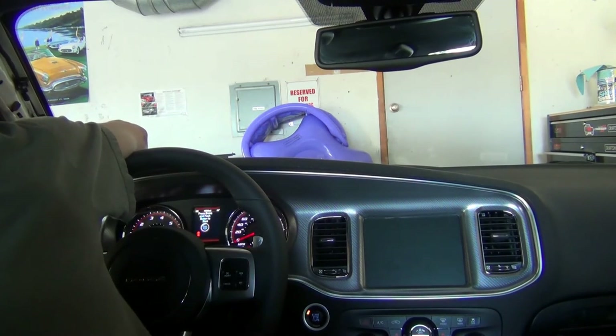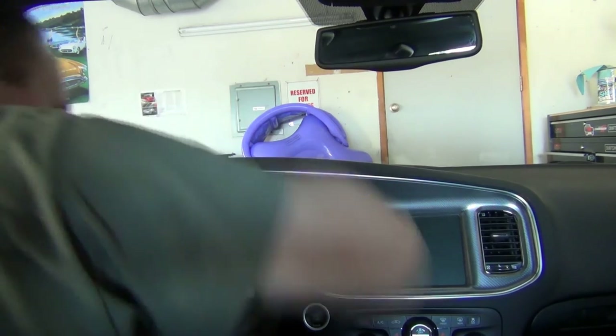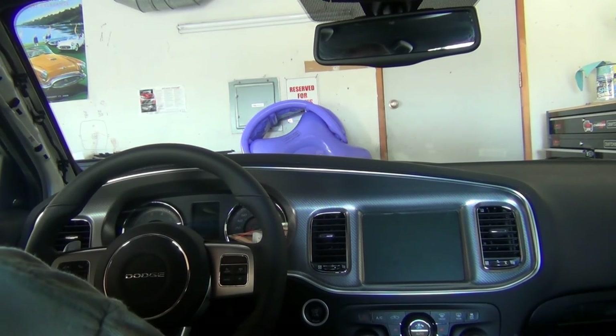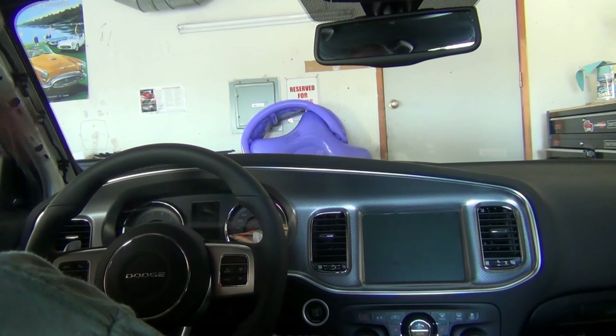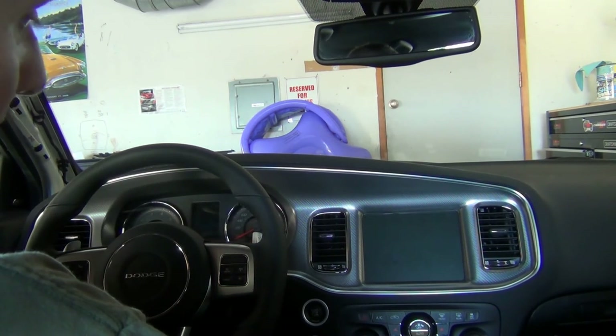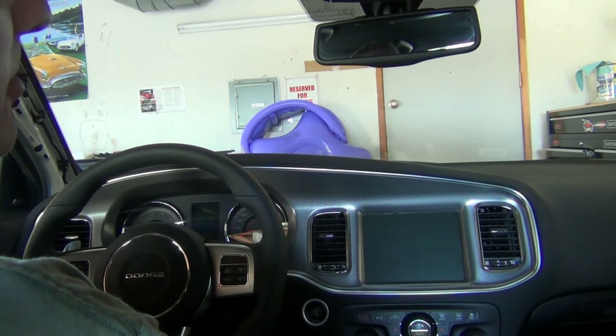Bottom line: if you have the Superbee 6-speaker 275-watt system — maybe some others besides Superbee have it — I honestly recommend you don't waste time changing any of these speakers. I've determined I'm not even going to bother with any 6x9 testing at all. This dash has told me enough. To me and my ears, the stock speakers sound better than the two aftermarkets I tried. There's one obvious solution that's a lot better: add a sub in the back and keep everything here — it would really knock the system out of the park.